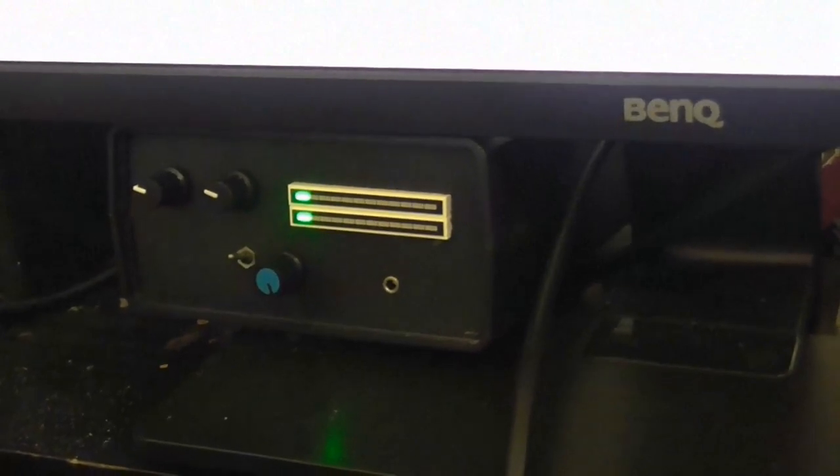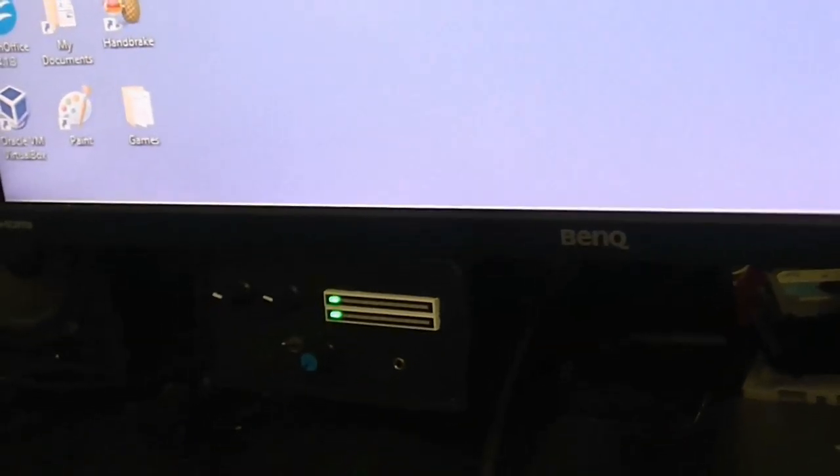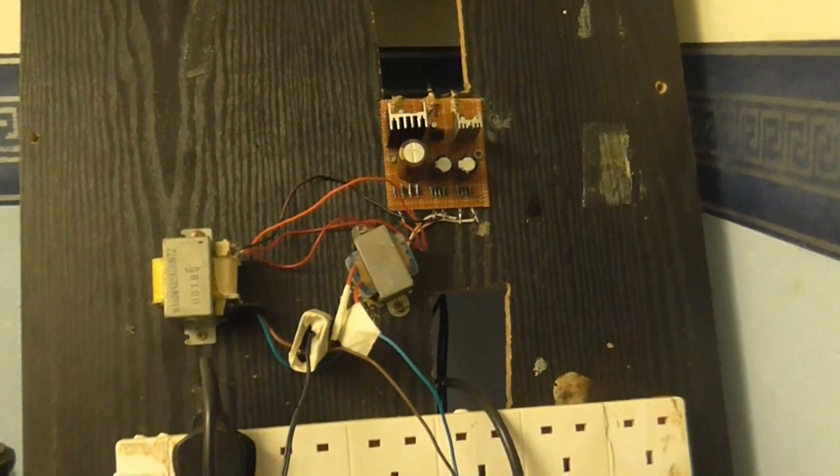Just for a control, before I install the new power supply, let's get a baseline of the noise we currently have.